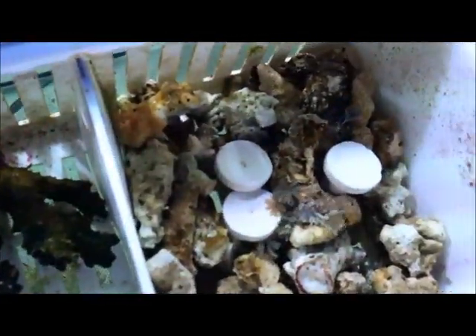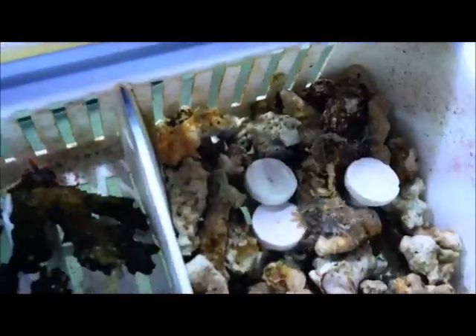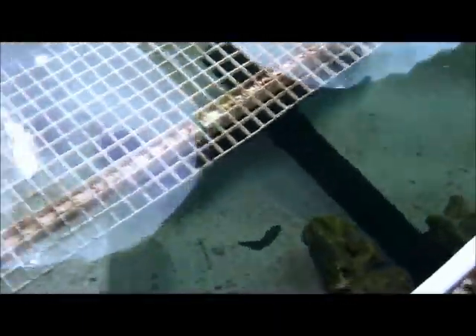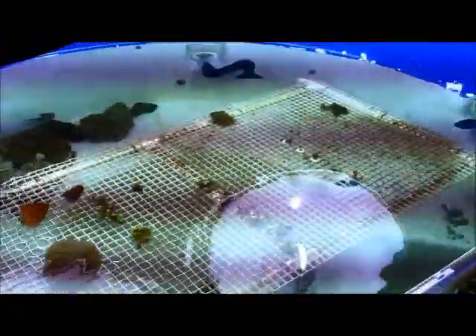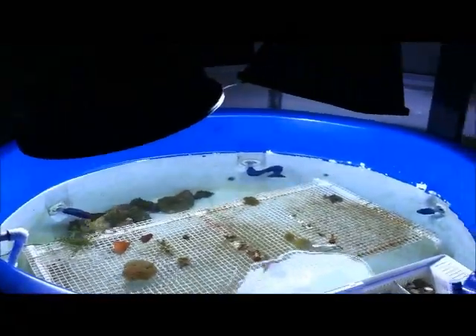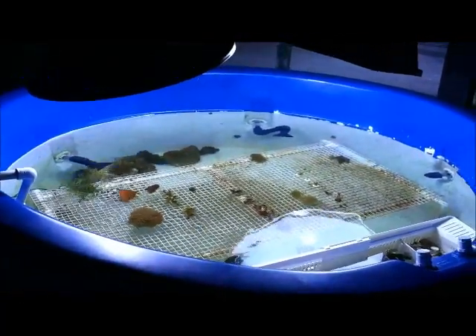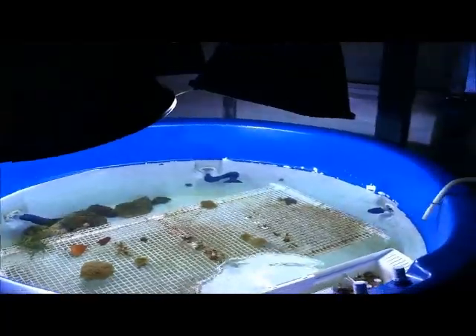I put some pulsing xenia in here — going to wait until they attach to a rock, and then I'll go ahead and frag those out onto plugs. Some yellow star polyps, and a frag, a little snail there, and some new long tentacle star polyps. I just wanted to get them out of the vase — they were taking up space in there — and basically wanted to get them in here so we could start propagating them. This tank gets fed every day, so we're going to get a lot more growth than in a vase that gets fed once a week or once every two weeks.